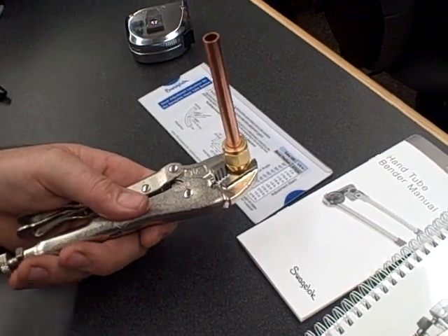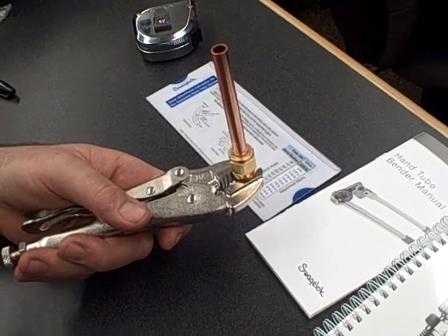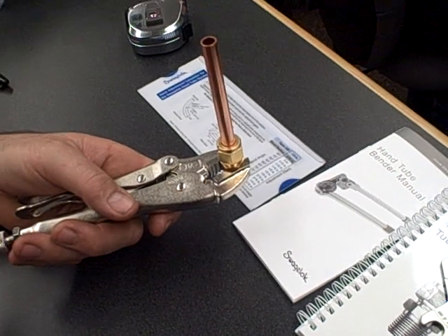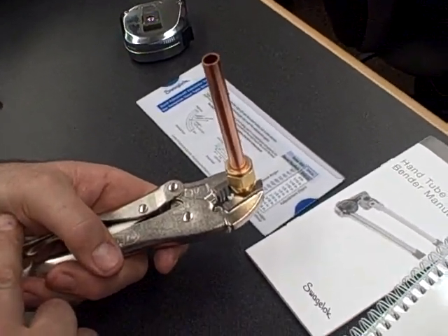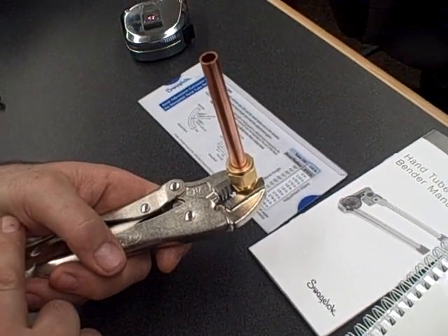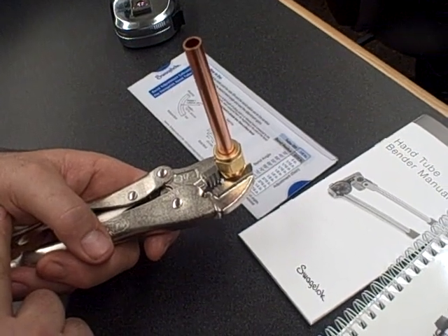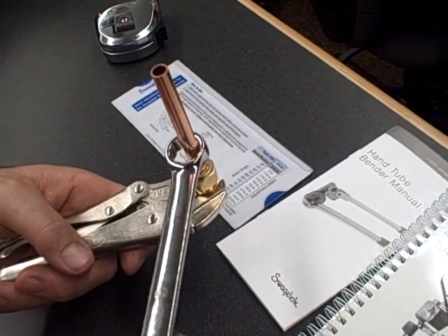I'm just going to do a walkthrough procedure to show you what happens as we pull it up. Now that everybody's marked the nut at the 6 o'clock position and finger tightened the fitting, we're going to pull it up a quarter turn to the 9 o'clock position, and then I want you to loosen it.